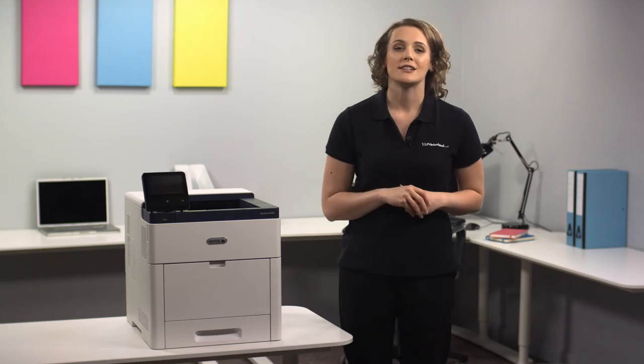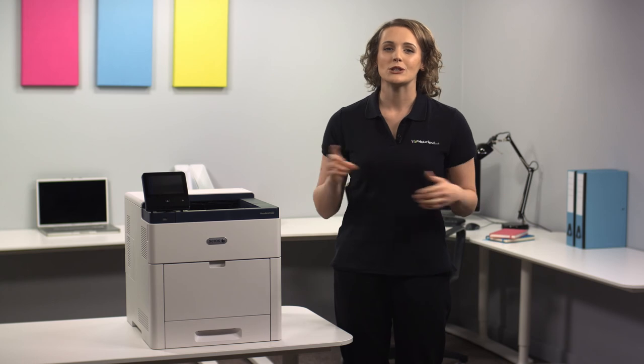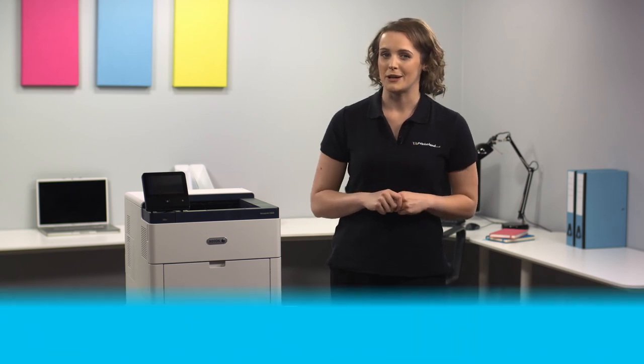To find out more, visit printerland.co.uk or give us a call to talk with one of our printer experts today.